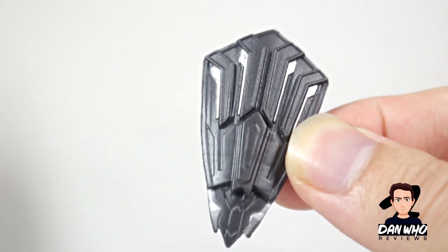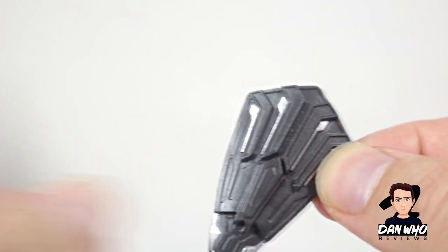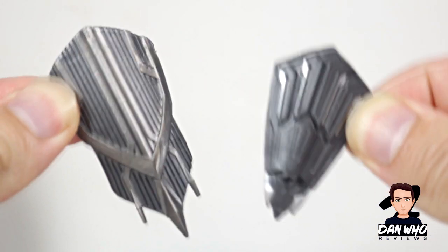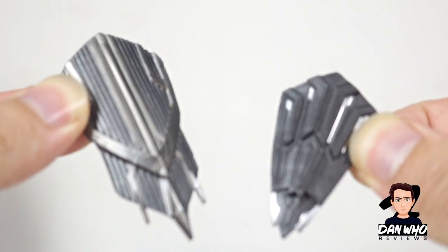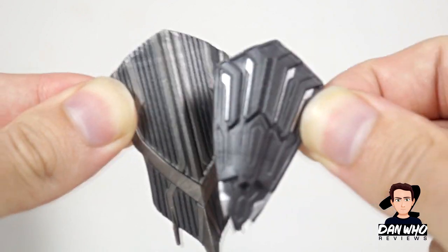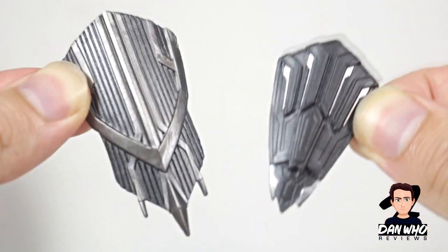Let's have a look at these shields. They're dark grey with a bit of a silver tint. I've got two identical shields, and if I compare them to the previous one that came with the Marvel Legends figure, you can see how drastically different they are. It's definitely an upgrade — it's smaller, but I think it's more in scale.